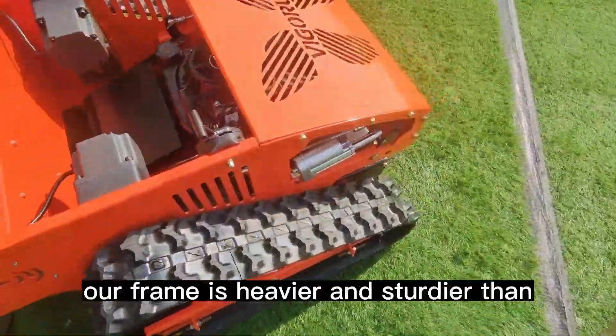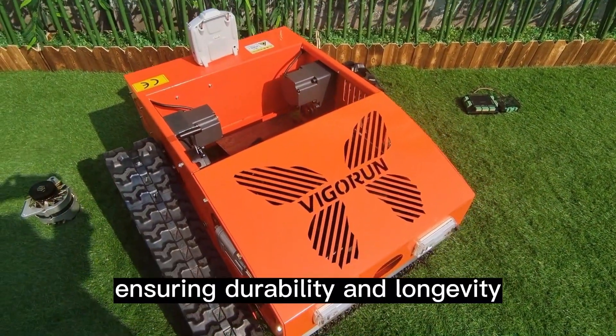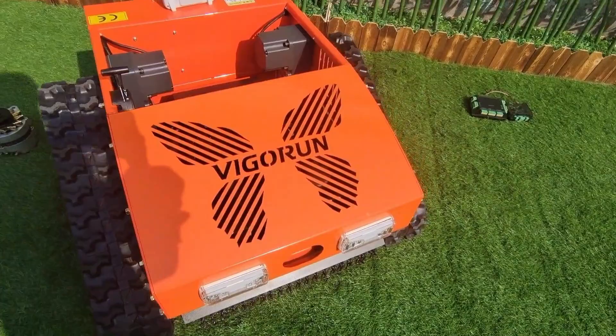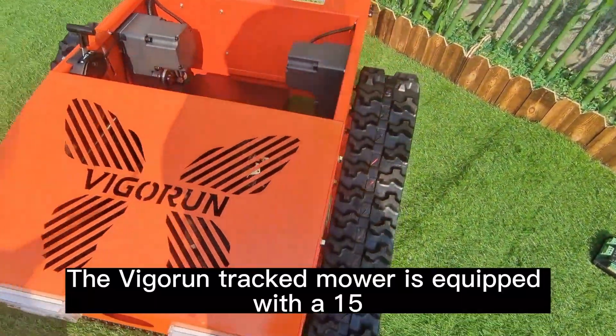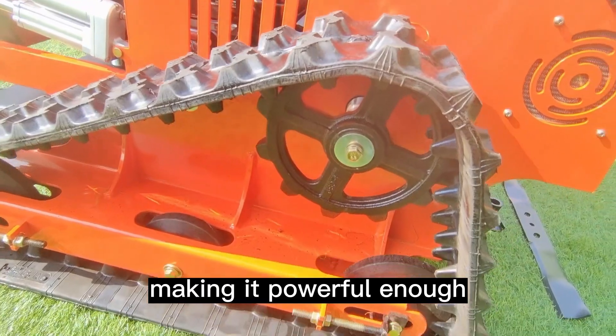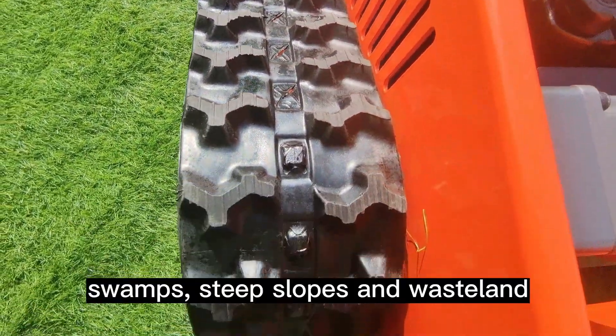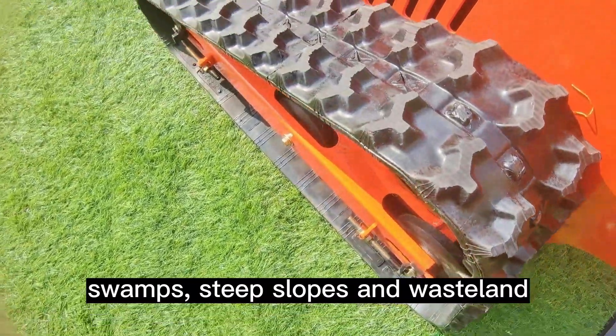Not to mention, our frame is heavier and sturdier than similar products, ensuring durability and longevity. The Vigorun tracked mower is equipped with a 15 cm wide rubber track, making it powerful enough to overcome various obstacles such as ditches, swamps, steep slopes, and wasteland.